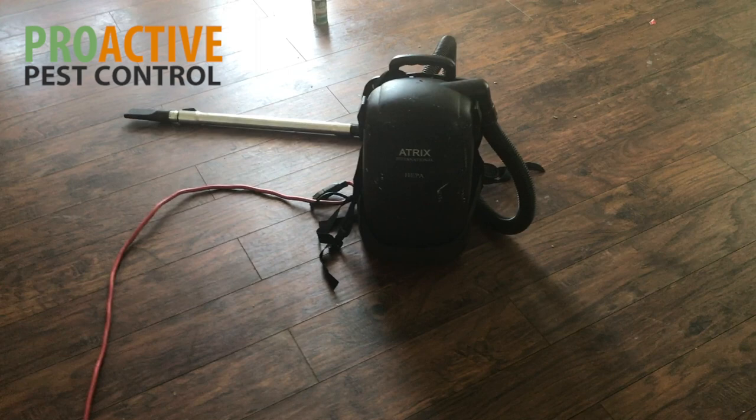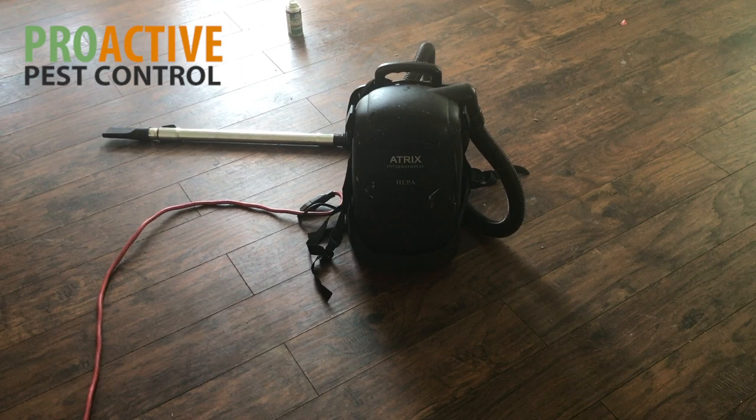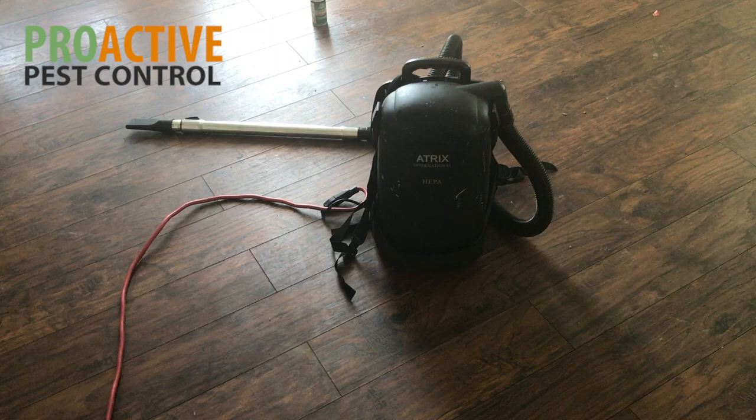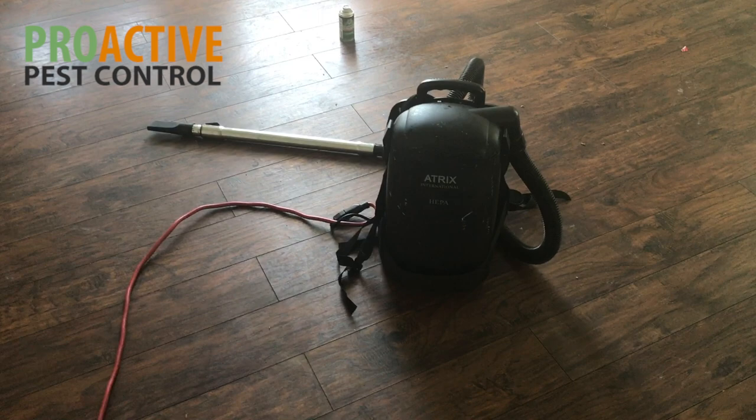If you vacuum German roaches with a normal vac, you run the risk of grinding them up when they get sucked in, which will basically reintroduce them back into the air around you. You can breathe all of those particles in, which can really be harmful to your health. So you don't want to vacuum with a normal vac, but if you have a good HEPA vac, you're definitely okay to vacuum the roaches and roach eggs. It is highly recommended that you do so just to get a quicker handle on the problem. Thank you for watching.